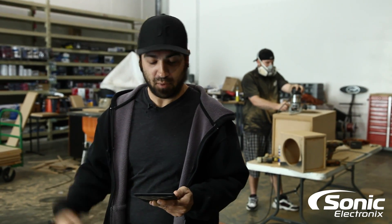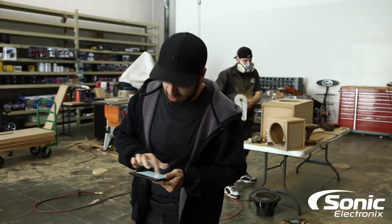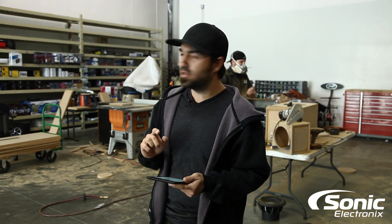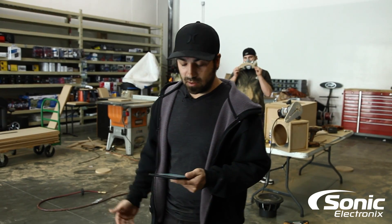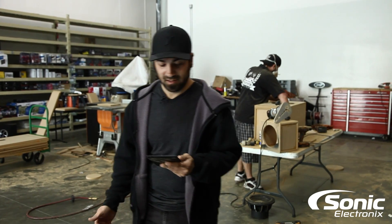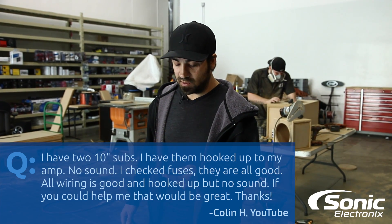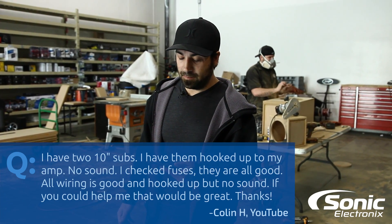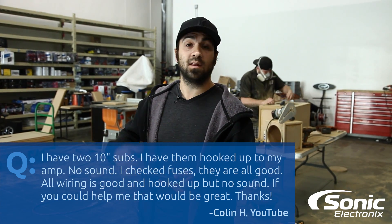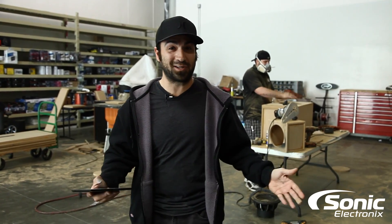Car audio Q&A — today's question is from YouTube, from Colin H. He has two 10-inch woofers hooked up to his amp with no sound. He checked all the fuses and they're good, all the wiring is good and hooked up, but still no sound. Thank you for your questions — without your questions I wouldn't be here.